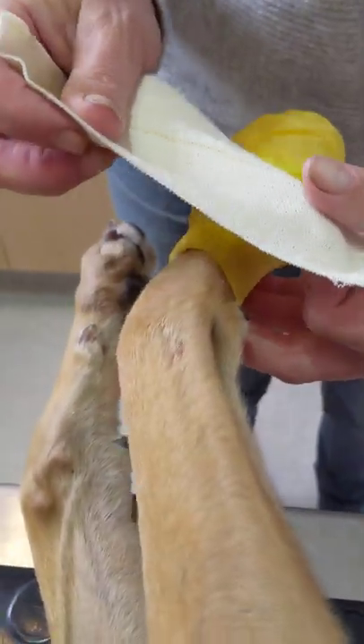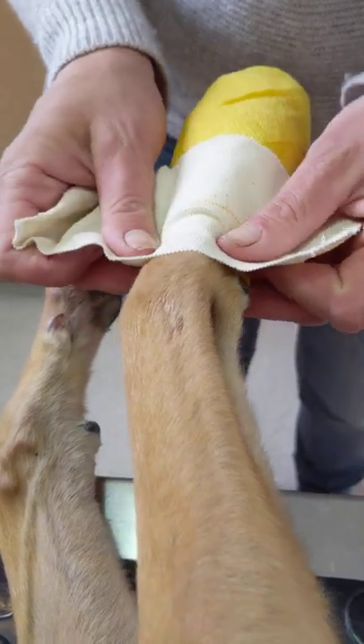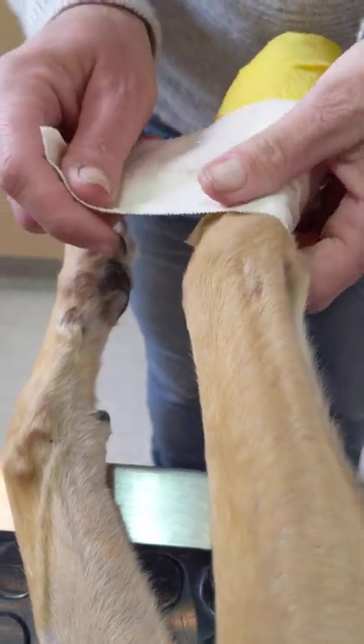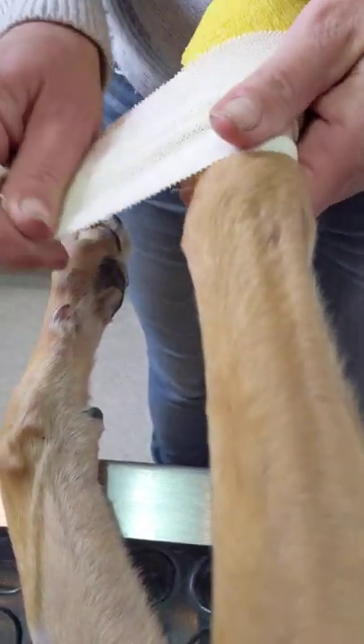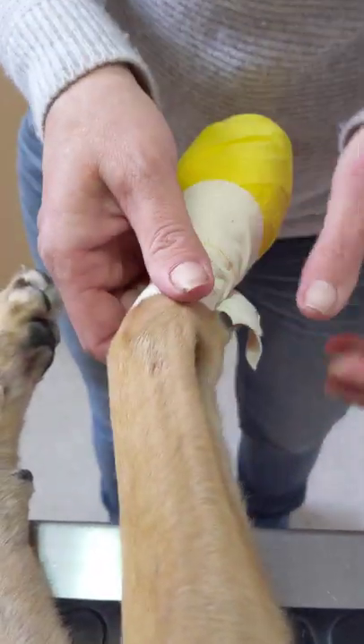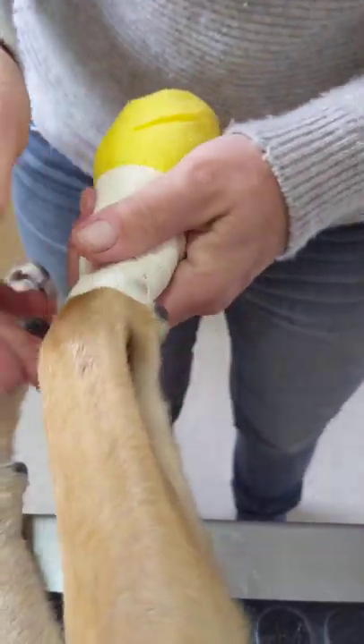So the Elastoplast sticking boot to leg goes underneath that little pad, and again, don't pull because you'll over-tighten. You just need to lay it. And that's it.